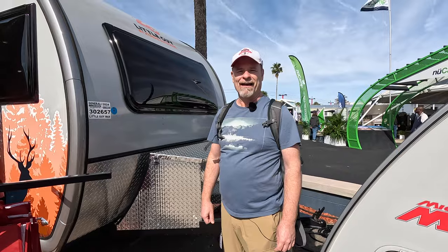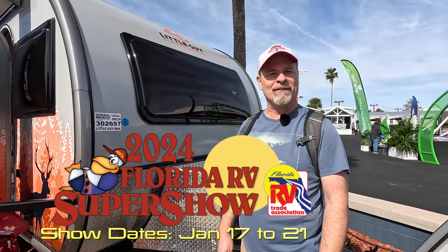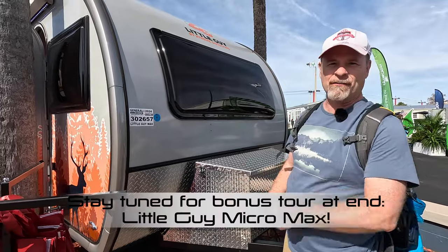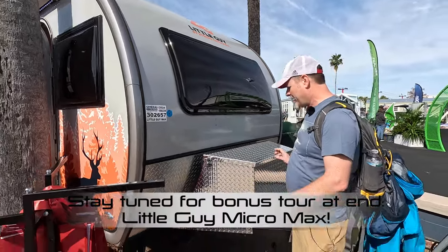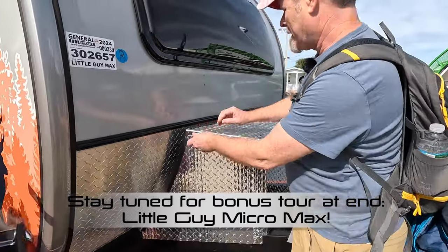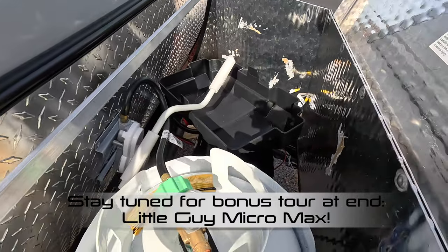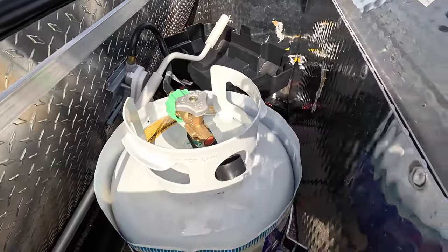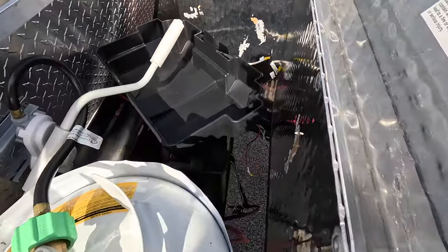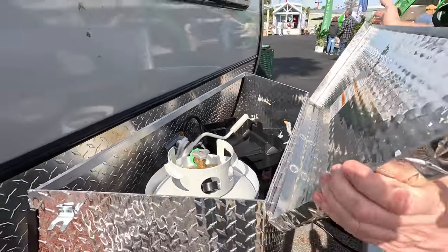We are still at the Xtreme Outdoors booth at the 2024 Florida RV Super Show, looking at the Little Guy Max — their biggest unit. Starting out here, working around the folks at the show, you've got a storage box with space for one propane tank and your battery. There is a lot of space in here, but unfortunately there's no bottom, so I'd probably modify something underneath to put a few other things in there.